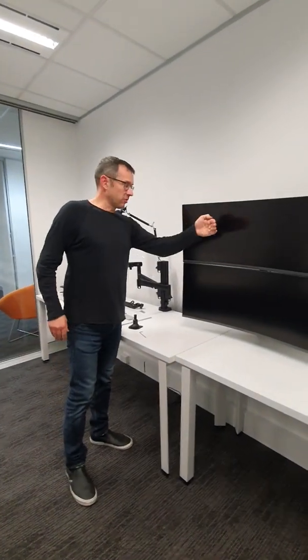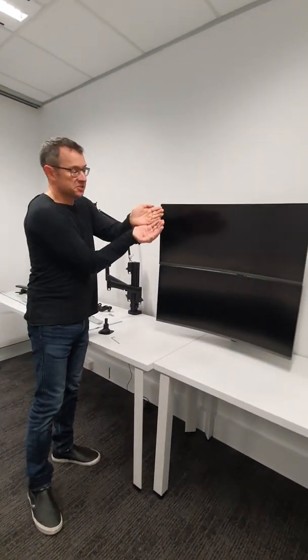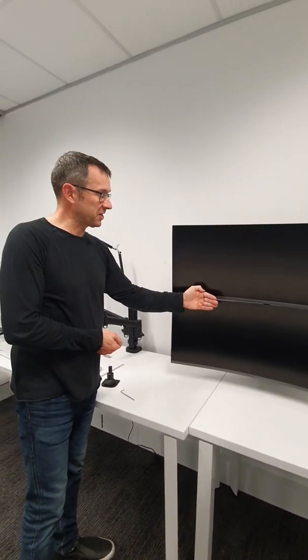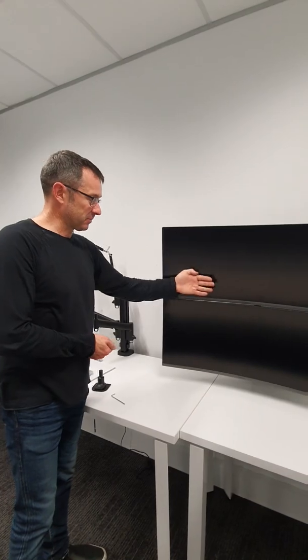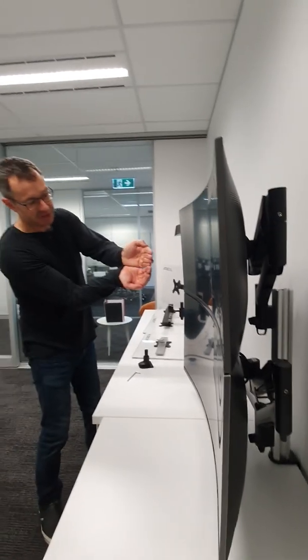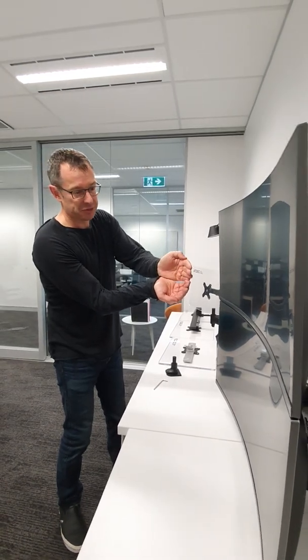Something to note with curved monitors: they're very sensitive to the relative tilt on the two monitors when stacked. We recommend having them at the same tilt as one another, because if they're not, it opens up a 'smile' between the two monitors.